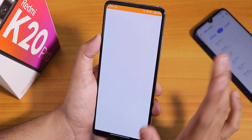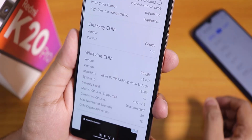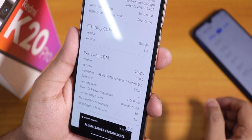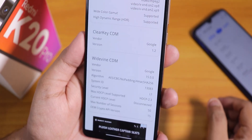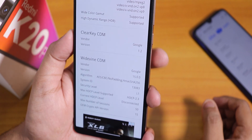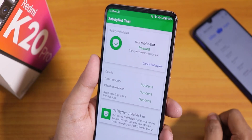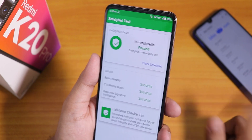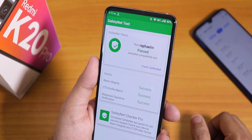Before I show you the customizations, let me talk about DRM info. Here as you can see, it shows Widevine Level 1, which means we have 1080p support in Netflix or Amazon Prime — you should not worry about it. Banking apps like Google Pay work right out of the box, so you do not need to flash Magisk or use Magisk Hide.